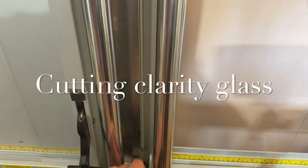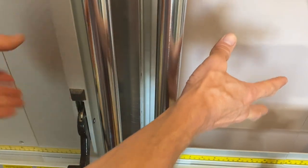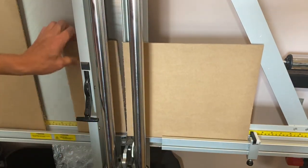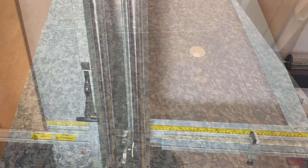Time to cut the glass. I'm using an art glass clarity glass AR70 which comes with 70% UV protection and the art back.